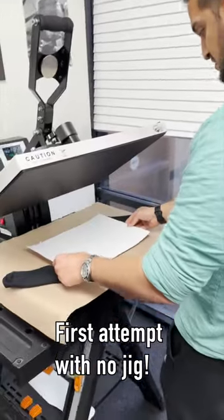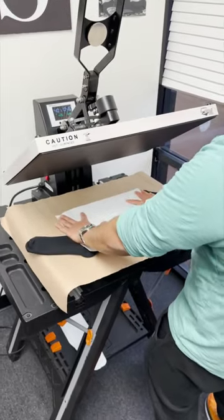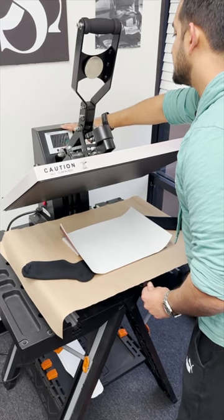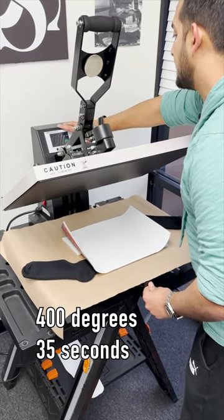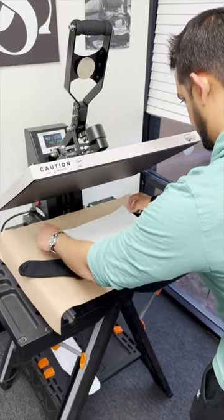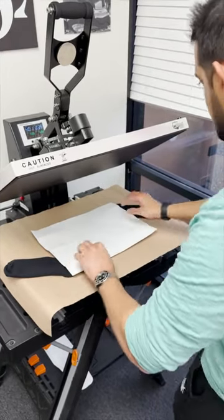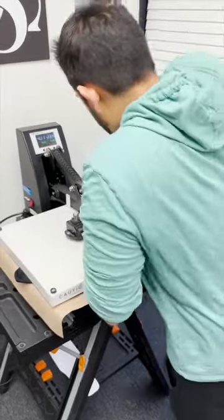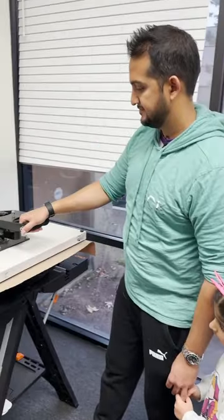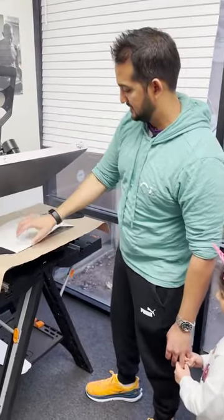I'm just literally going to lay it down and adjust my time a bit. 400 degrees and 35 seconds. I don't want that paper to curl on me, so I'll just fold it down a bit — and boom, that's some heavy pressure.